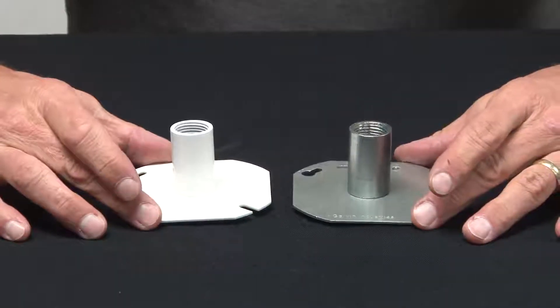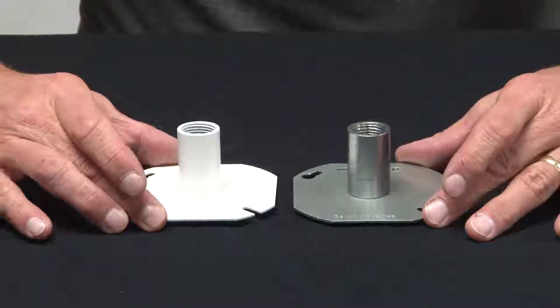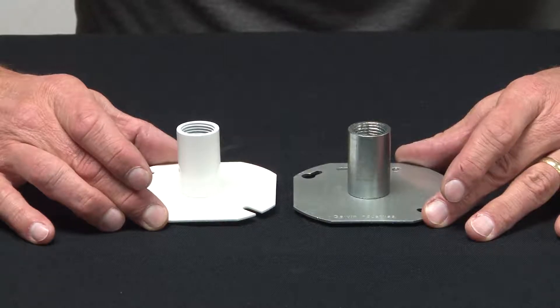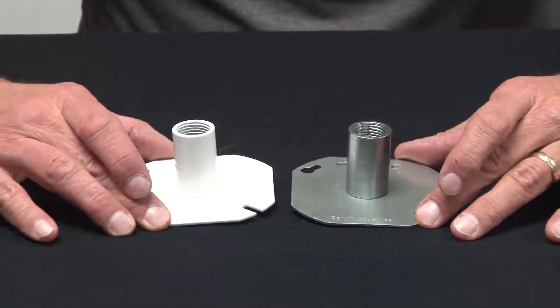Garvin Industries 4-inch Octagon stationary fixture hangers are used in industrial settings when a fixture, camera, or other electronic device is being installed and needs a fixed stationary position.